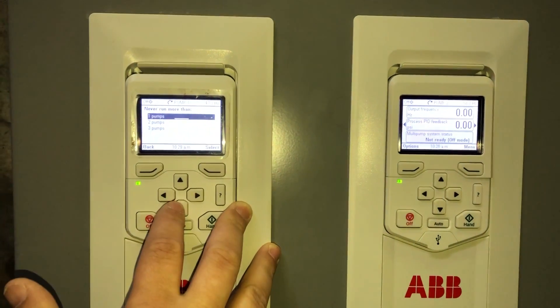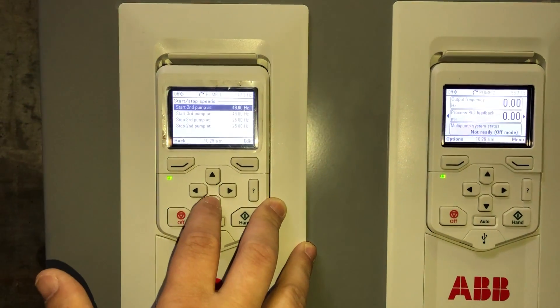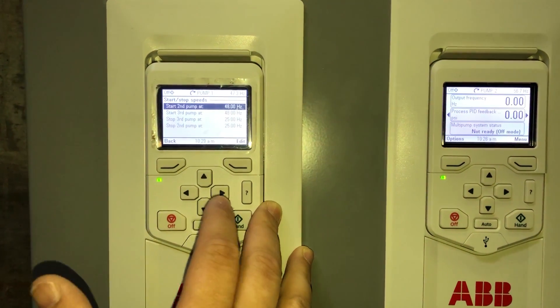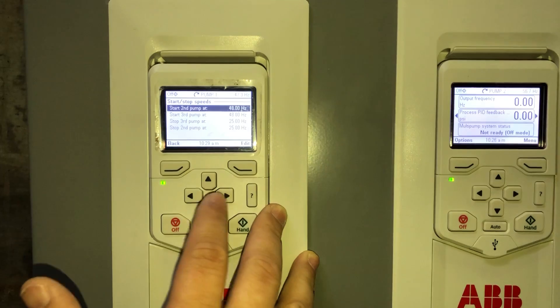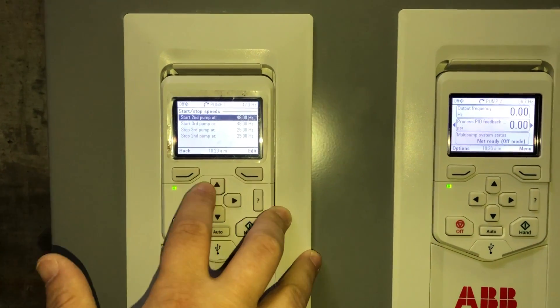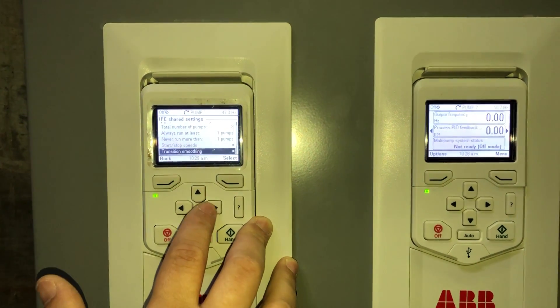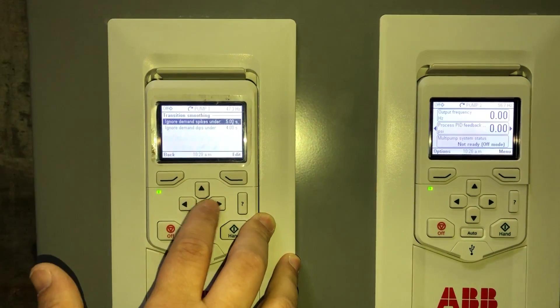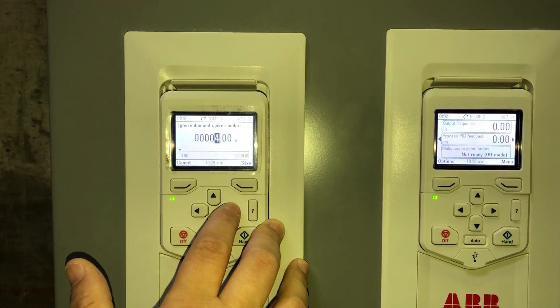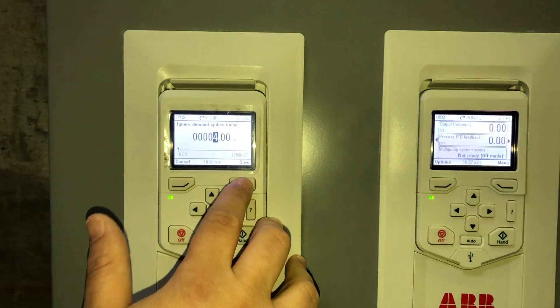We've saved that to pump one. Now for the start/stop speed setting — if they had a second pump running that was allowed, we can set it to come on at 48 hertz and stop at 25 hertz, to give you a little bit of extra pressure on the system. The transition smoothing we're going to set to four seconds, and that gives you the transition between pump one to pump two, or pump two to pump three.